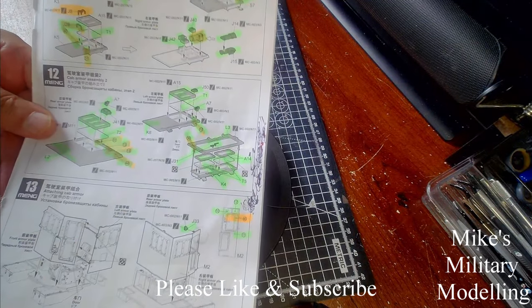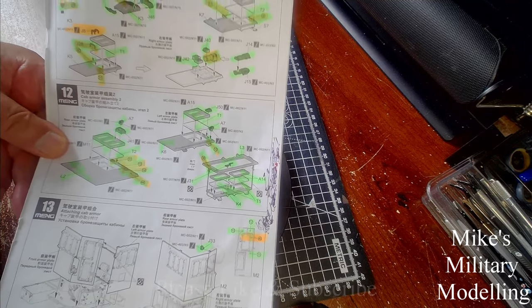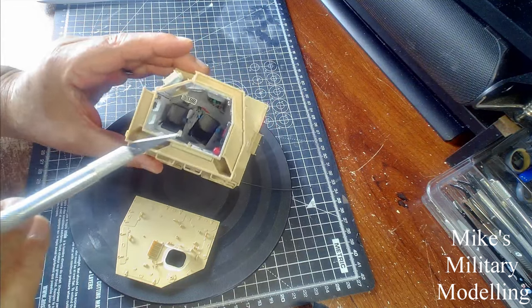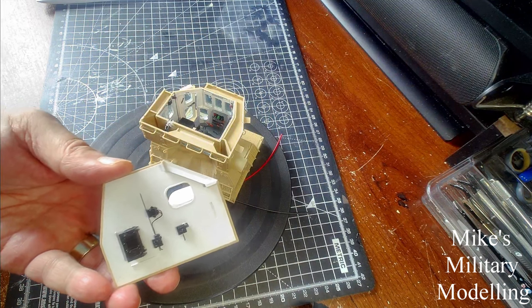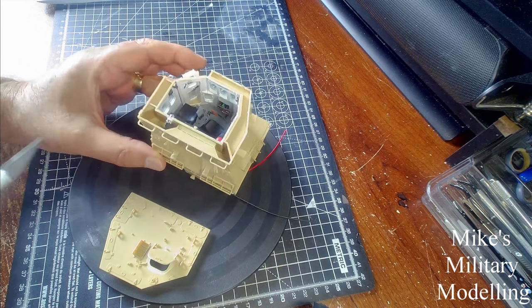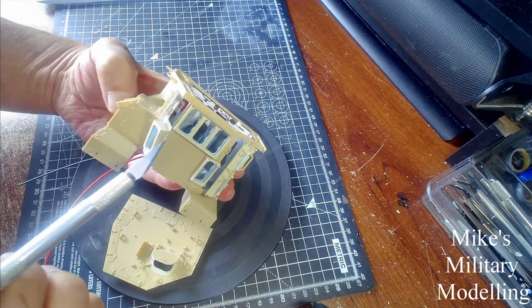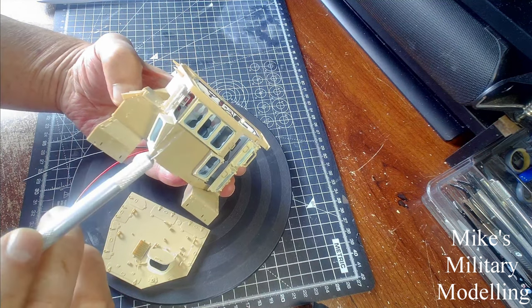The windows were quite easy but you've got to think about the approach beforehand, otherwise you get paint all over the place. What I did was spray all the panels and the inside of the cab roof white, then put the windows in and paint them along with all the window frames.